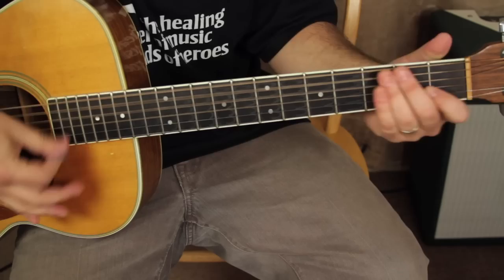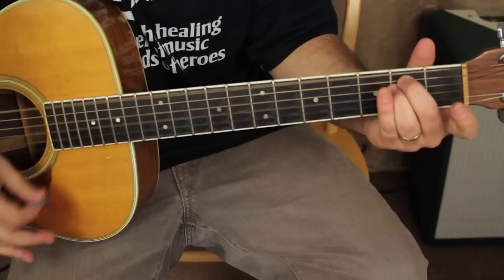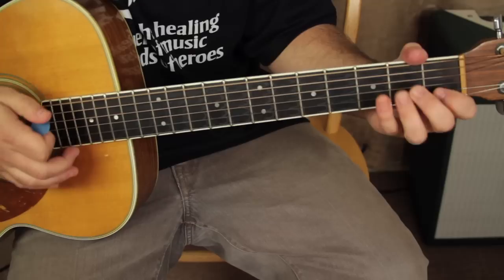So C to E minor, then C to E minor again.